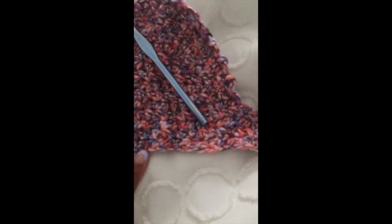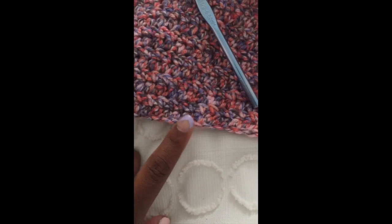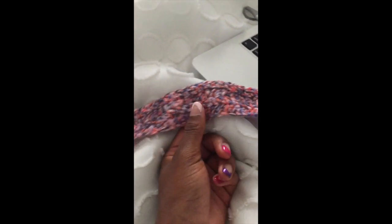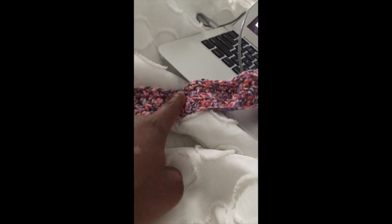This is how I count my rows. I did the initial chain — I chained 80 here — and then I did four rows of half double crochet. I don't know if you would count that as five or four, but I'm going to say four rows of half double crochet and then the initial chain. You should have — well, I have 40 on this side for a size small.